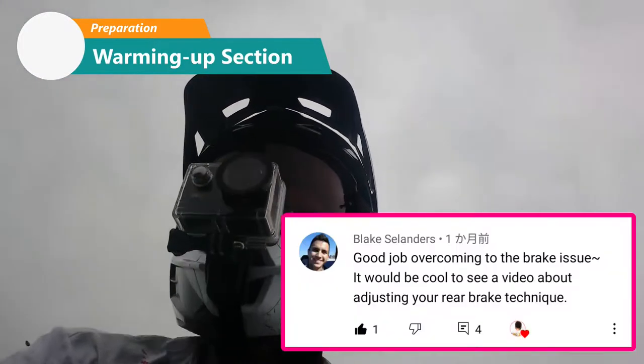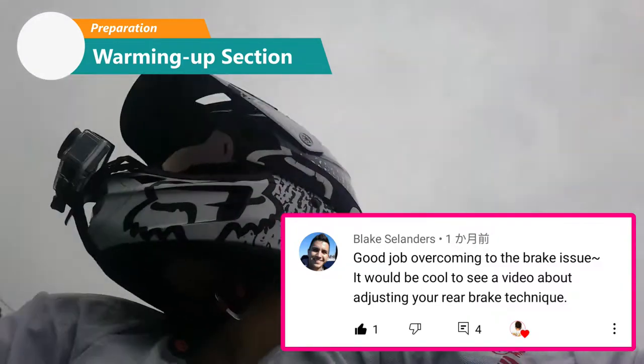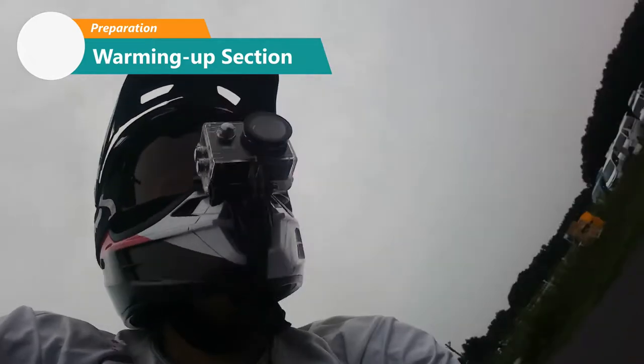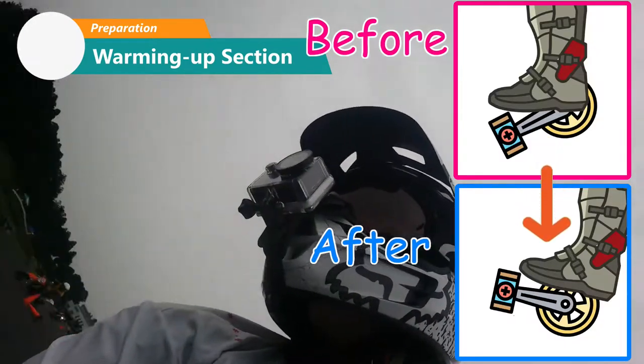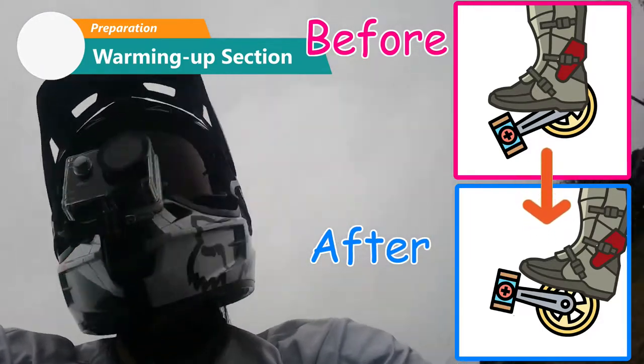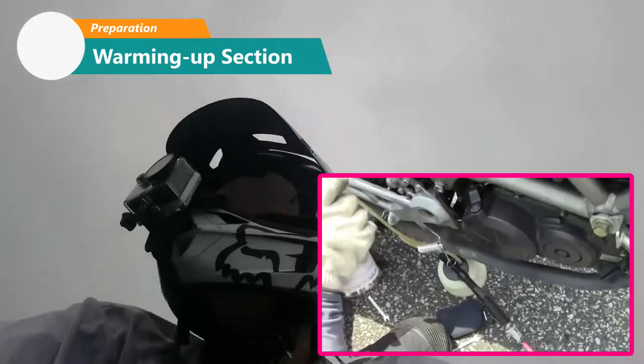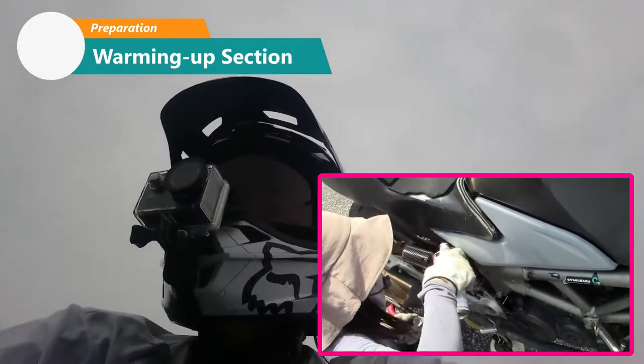Thank you for asking me a question. The viewer asked how I overcame stepping on the rear brakes too much. First, I set the position of the brake lever upwards to prevent stepping on it too heavily. Second, I changed the brake fluid from a cheaper one to a better one.